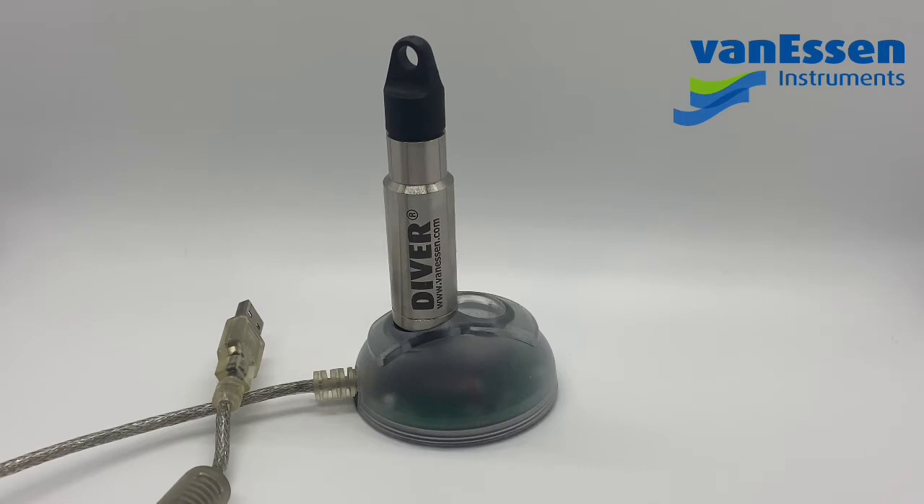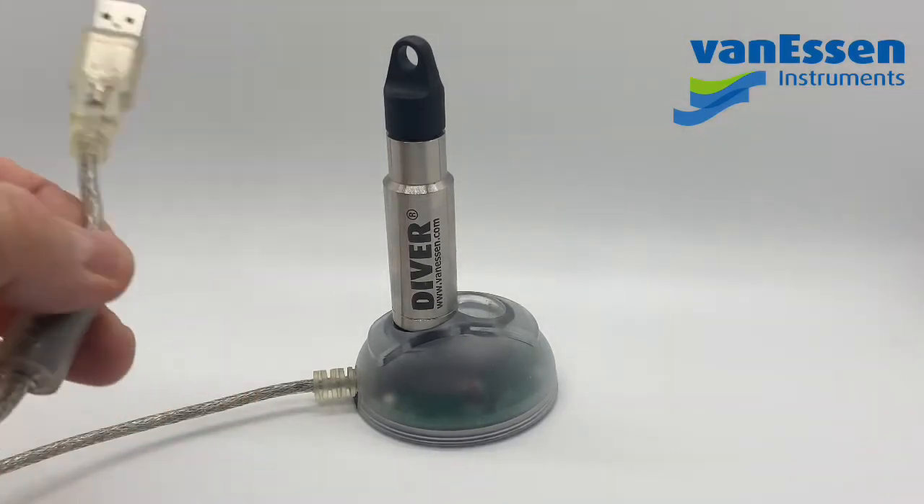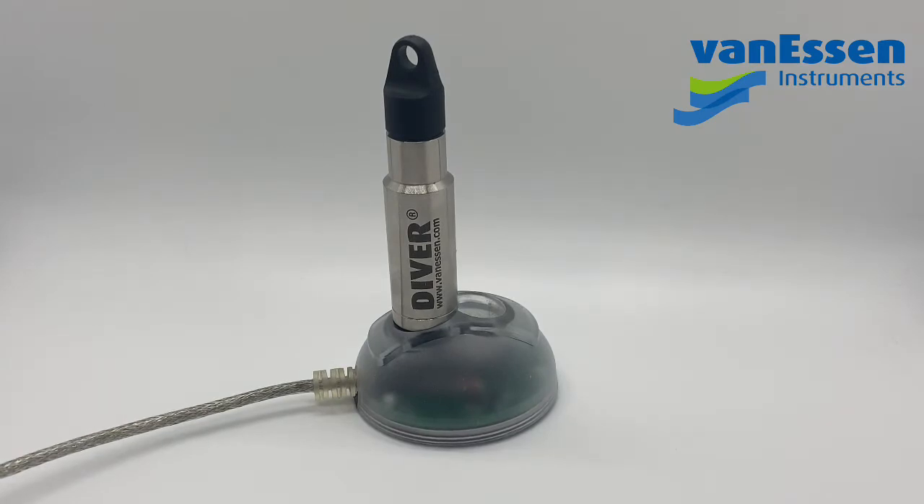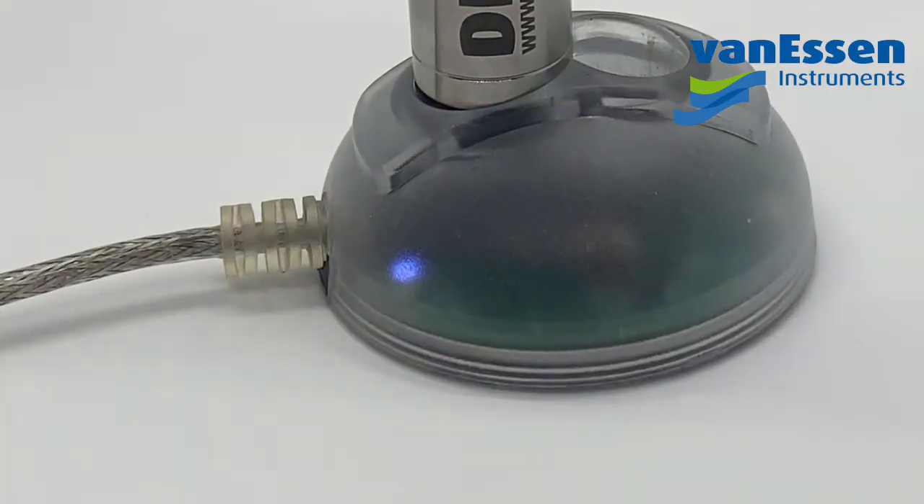This video will show just using a TD diver, but it applies to all divers made by Van Essen. First, you want to plug your reading unit into your PC into the USB of your computer. When you do this, you should hear the Windows chime and a blue light should come on as soon as it's plugged in properly, indicating a successful connection.